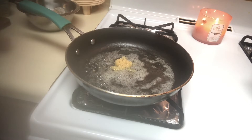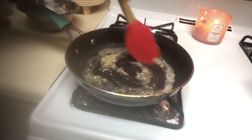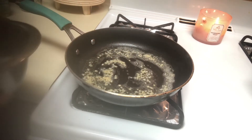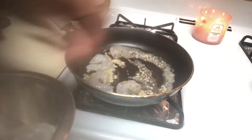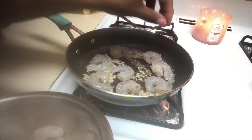When I added my broccoli to it, I then added my sauce that I had made earlier and put it into the pan. I began to stir it a little bit to get it all coated, and I cooked it for about maybe five minutes, and then I was done.